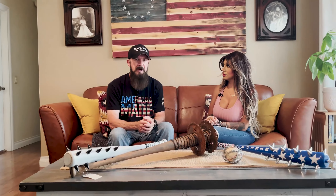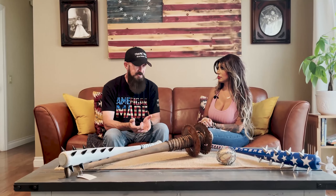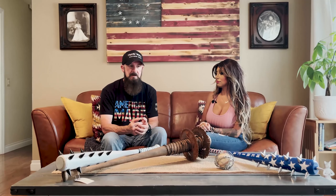I ended up with about 20 bats, and my wife asked what I was going to do with them all. I said I'd take them to the gun show and see what happens. I took them to the Crossroads Gun Show, and by around two o'clock on the first day I was completely out — no inventory, everything gone.